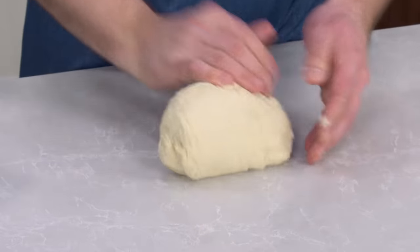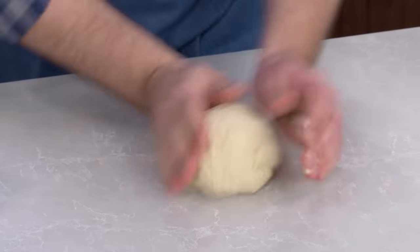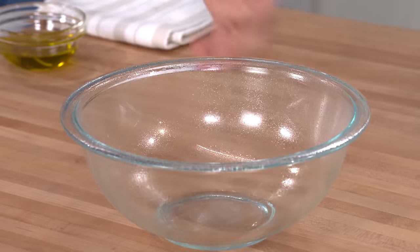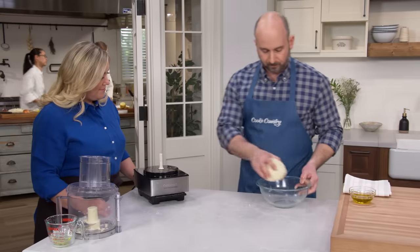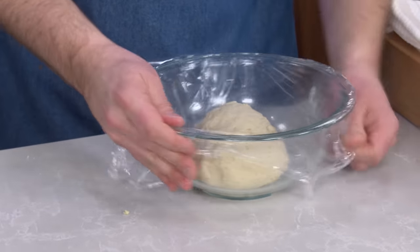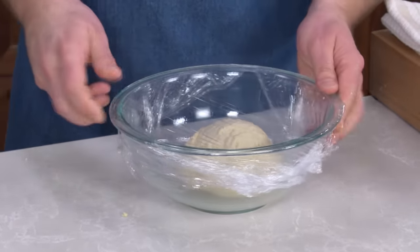Folding it over in between. You don't have to do much here, just enough to combine the dough. Then roll it on the counter into a ball shape, throw it into a lightly greased bowl, and cover it with plastic wrap. We're going to let this dough rise at room temperature until it's doubled in size — that takes about two and a half hours.